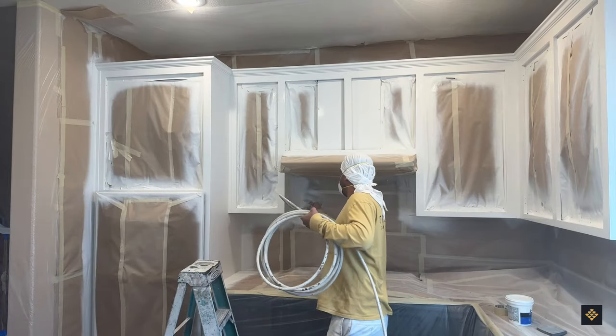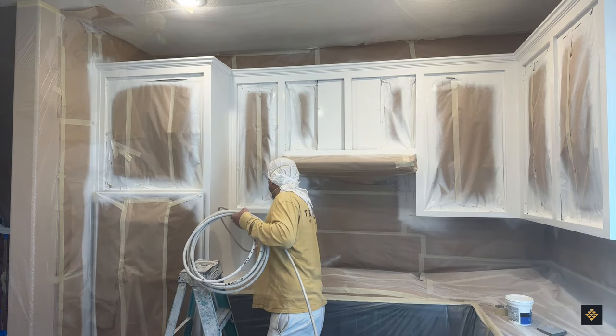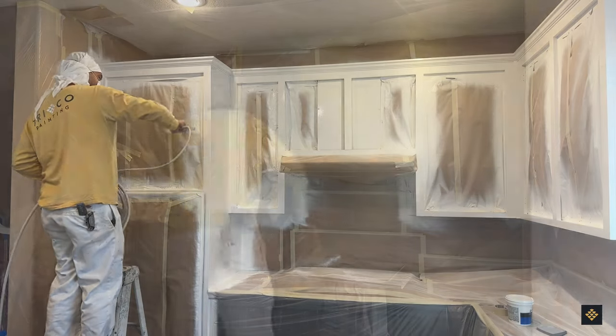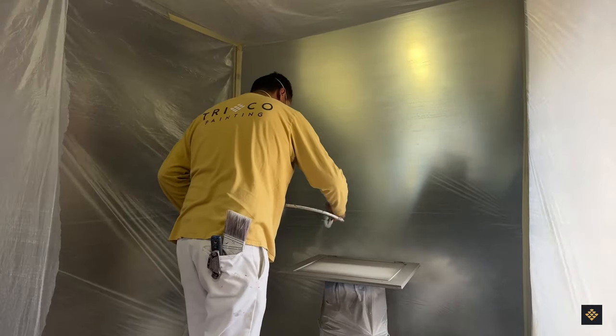We take things to the next level by using Benjamin Moore Advanced Enamel as our finish coat. Applying two coats of enamel with an airless gun results in a flawless finish. Then we carefully place each door into drying racks that include heaters for increased air flow and uniform drying.